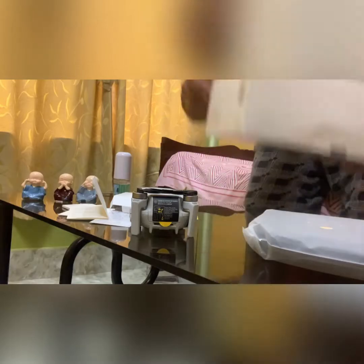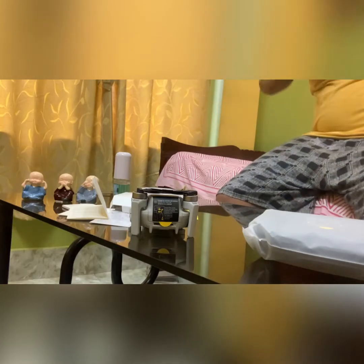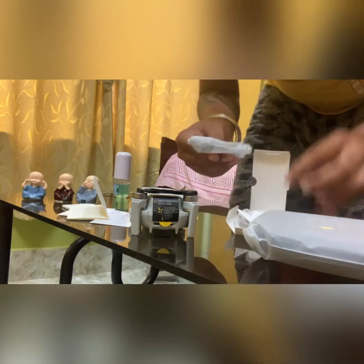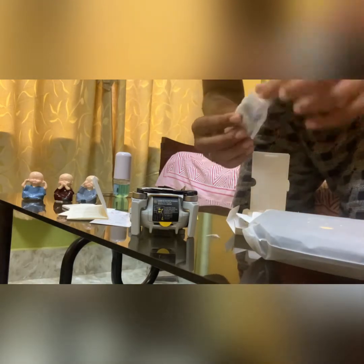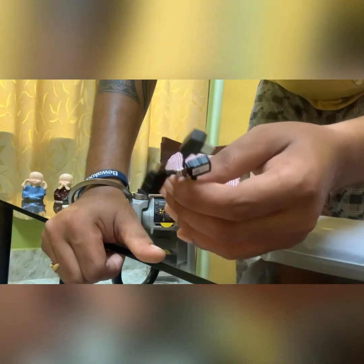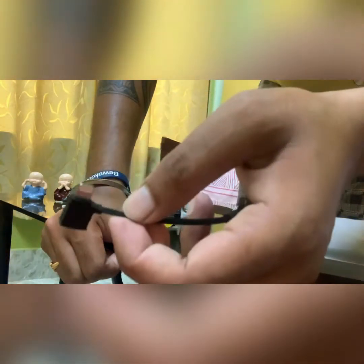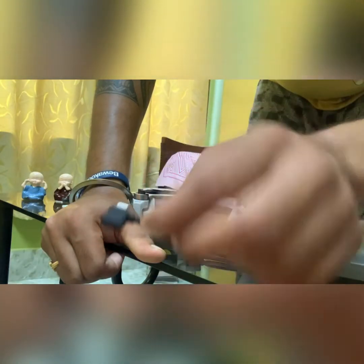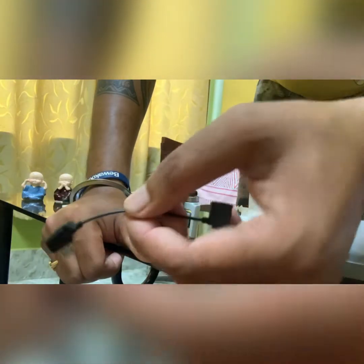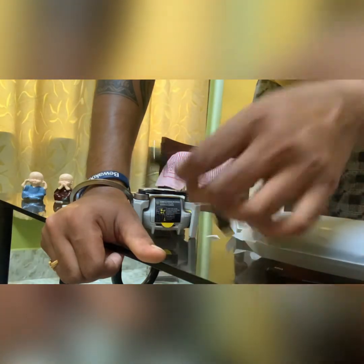There's nothing else in the main box. Setting that aside, this other box has some cables — three of them — which connect your phone to the remote. One is iOS Lightning, one is micro USB, and one is Type-C.